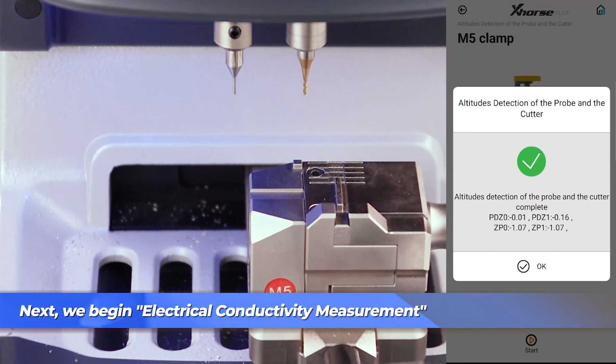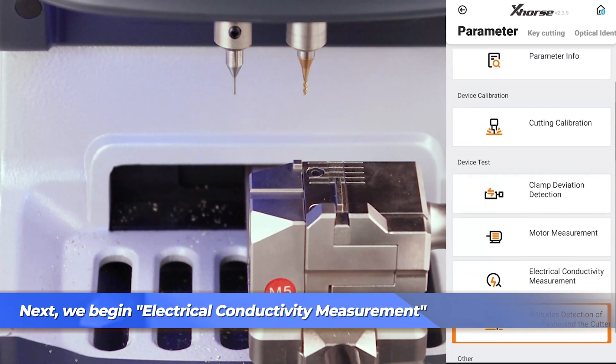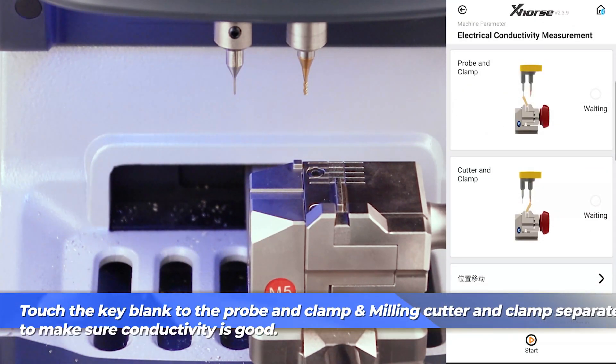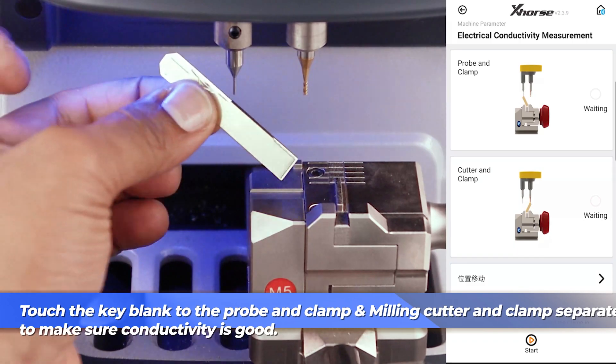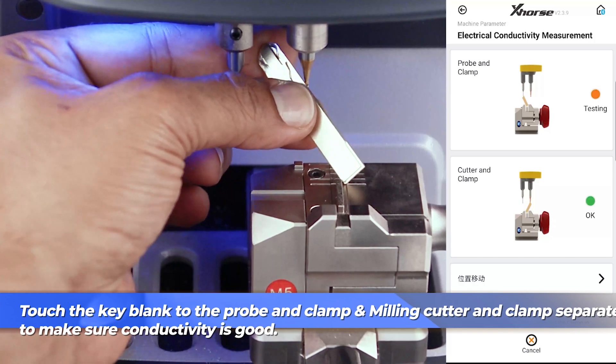We're going to move on to electrical conductivity measurement to make sure the conductivity sensors for the probe and cutter are functioning correctly. To complete the test, take your key blank and separately touch it from the probe to the clamp base, and then to the cutter and clamp base. You should get a green light and an OK symbol, and once you do, you're clear to move on to the next step.